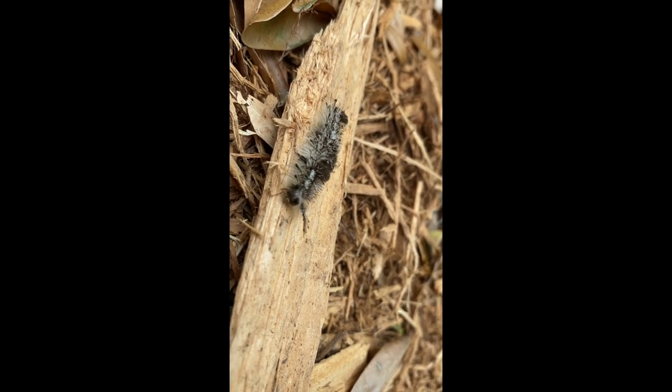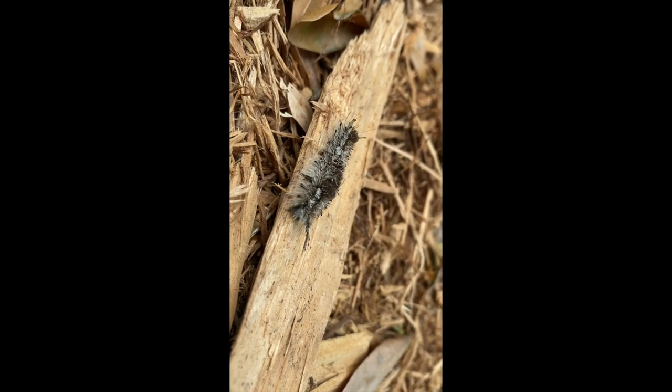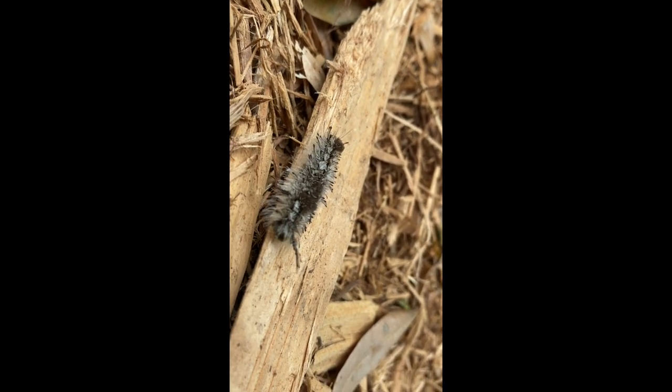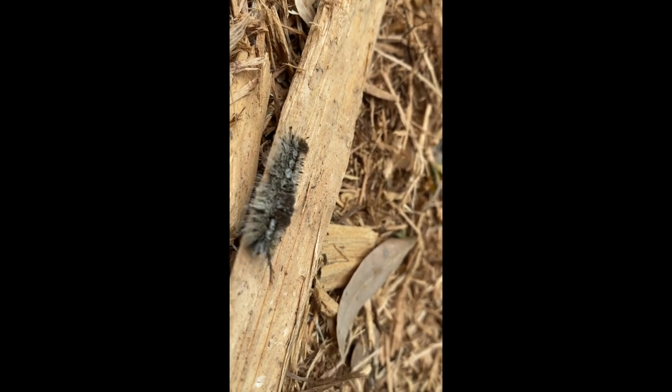They'll come and gorge themselves on oak leaves, and then they will make their cocoon and go into the next stage of metamorphosis — the pupa stage.